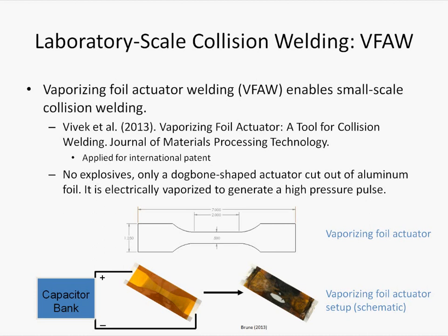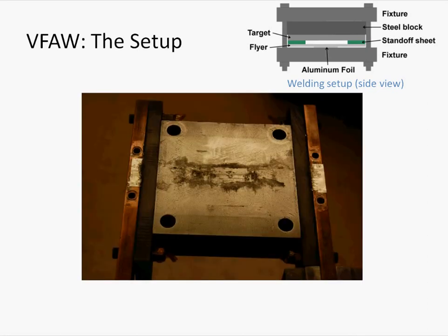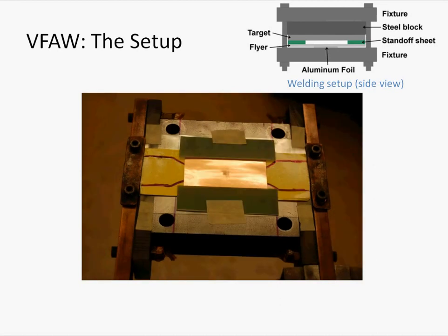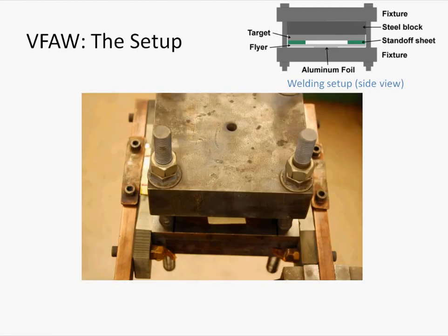Thus, this technique is able to achieve explosive-like speeds without using explosives. The setup of VFAW involves very light tooling. We start with a block of steel, the vaporizing foil actuator is laid on top, and then the flier — which is the metal sheet to be propelled — is laid on top of the vaporizing foil actuator with electrical insulation in between. Plastic standoff sheets were then put in place. The target plate, which is the stationary piece of the colliding tandem, is placed on top, a standoff distance away from the flier. Finally, everything is constrained by another heavy block of steel and bolted down.